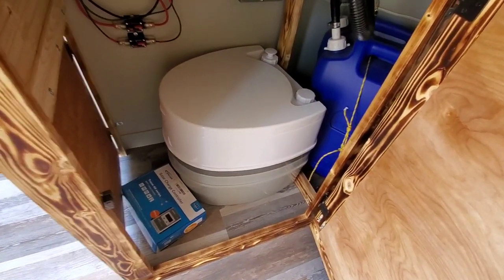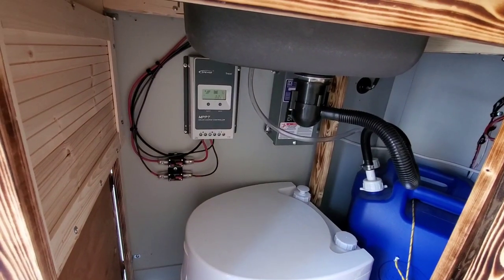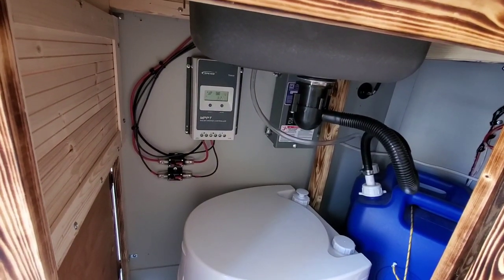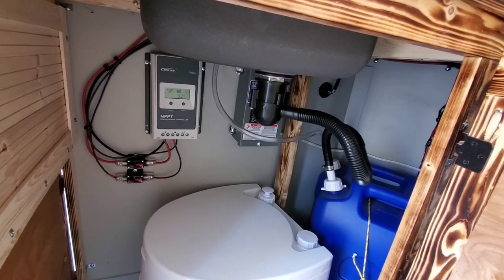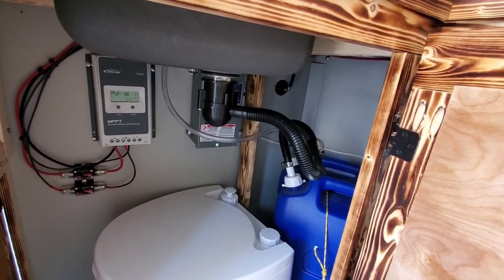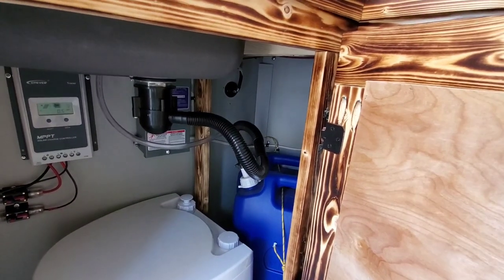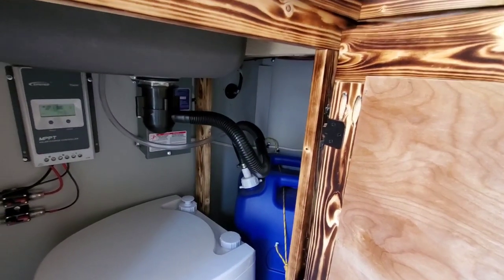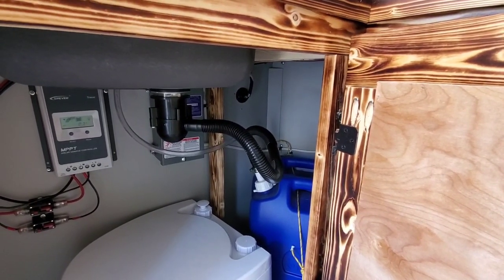This is where we've got the port-a-potty stored, and there is a 20-amp EP-Ever MPPT charge controller. We went with the 20-amp because we don't have room for expansion on the roof. We've also got two 6-gallon water jugs — one for gray and one for fresh — and back in the back, hidden behind the drain, is the 110-volt breaker box.